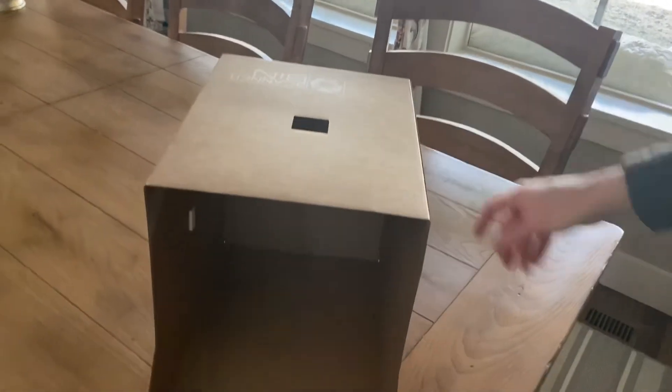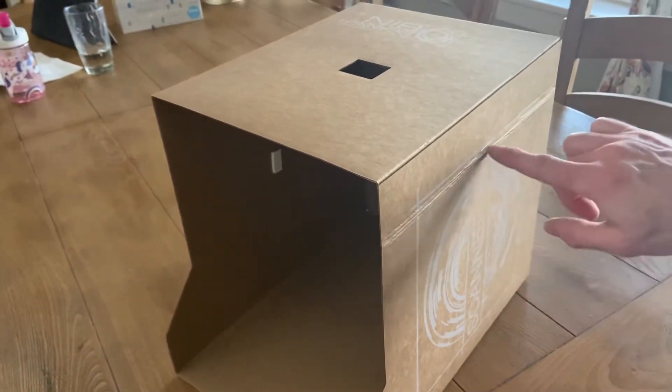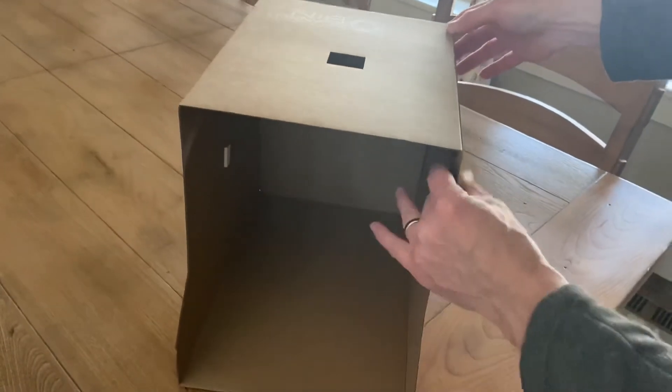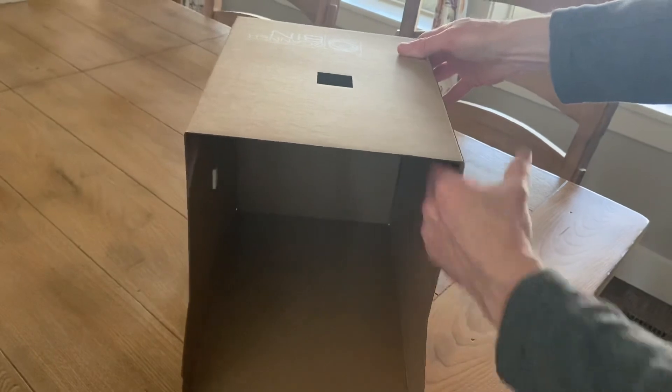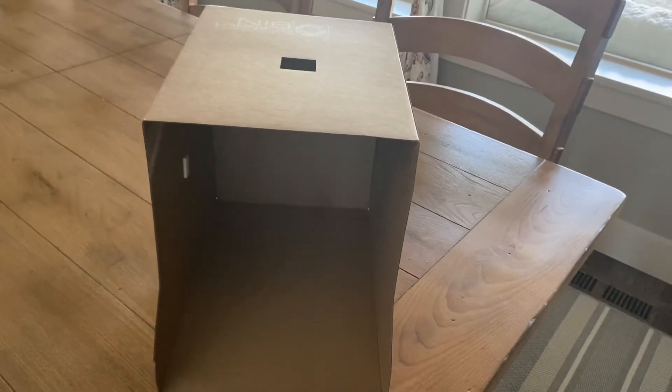Once you get it constructed, you will note that there is a crease on that side panel there. That won't affect the scan quality — it's just not aesthetically pleasing — but you can use your hand to smooth it out and make it straight, and then the scanner bin will be ready to go.